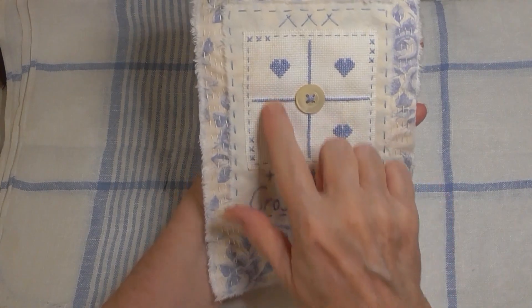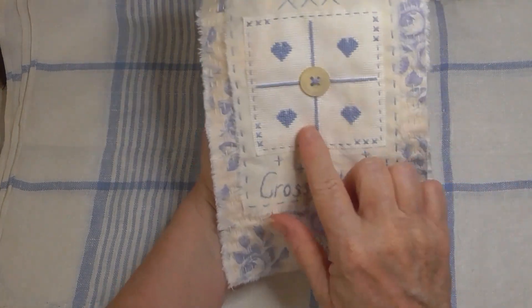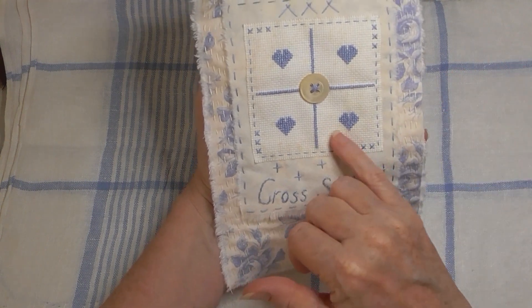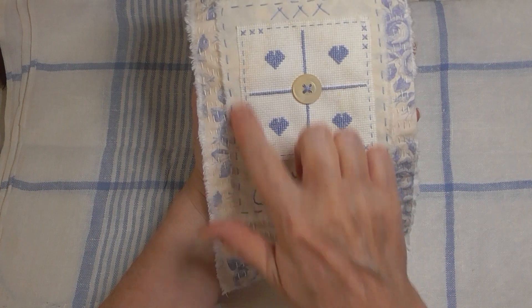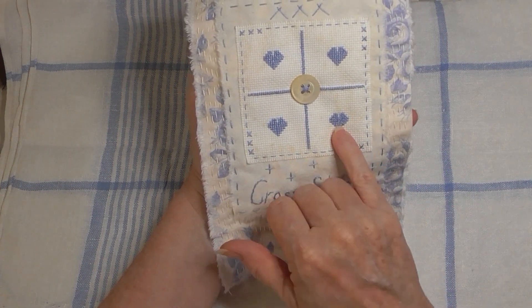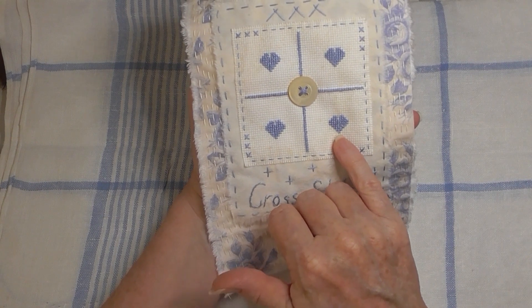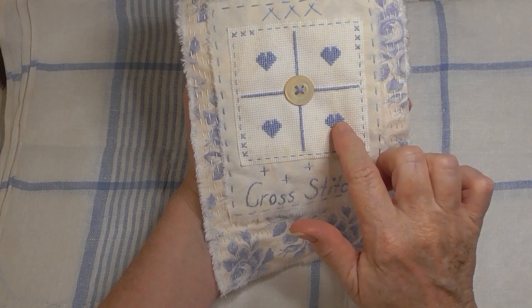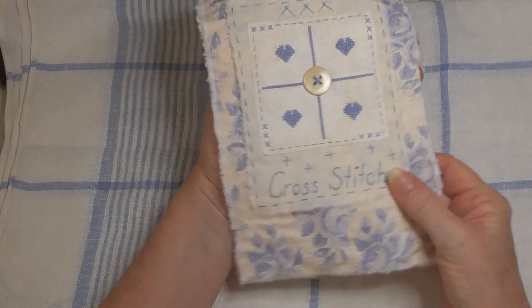I have this little piece of aida cloth which I found in a kit — it is a little bit marked but I'm okay with that, and that's how big it was basically. So of course my hearts have turned out very tiny because the cloth is actually very tiny.